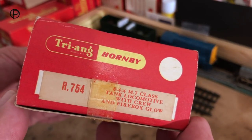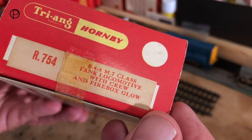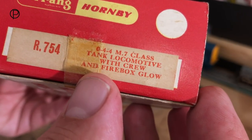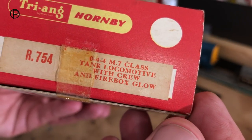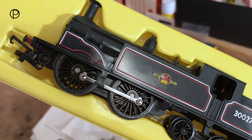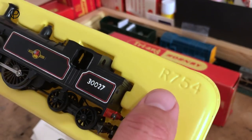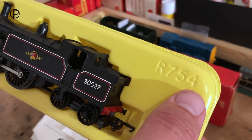Looking at the end of the box, we've got the model number R754 on a paper label. And here we've got the information on the end of the box — it's an 0-4-4 M7 class tank locomotive with crew and firebox glow. We've just got her out of the box for a quick look. She really is in great condition; there's barely any track time on those wheels. I love the model number incorporated into the back-form packaging, R754.